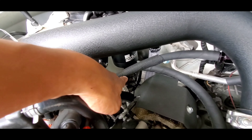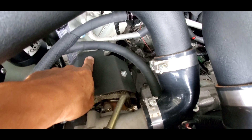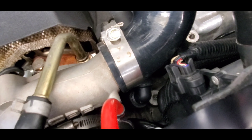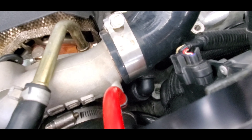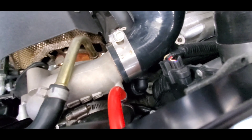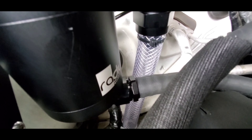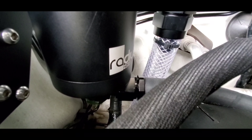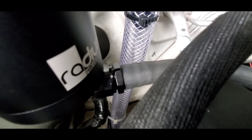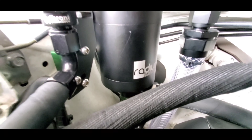Next was routing the banjo bolt for the breather/drain. It's a three-quarter hose, two-and-three-quarter holes straight coming from the crankcase port, going up to a plastic elbow that Radium provides, connected to the breather/drain, and goes to a straight push-lock female fitting onto the male banjo. Radium doesn't supply that fitting — I had to get it myself from Summit Racing.